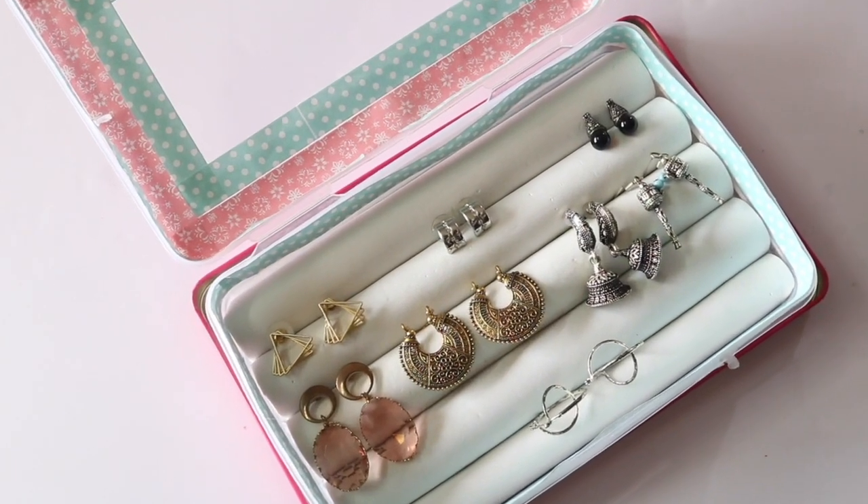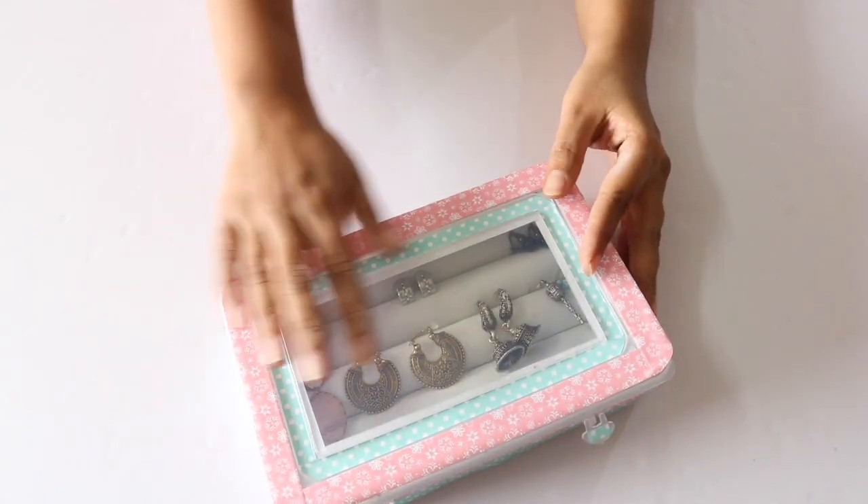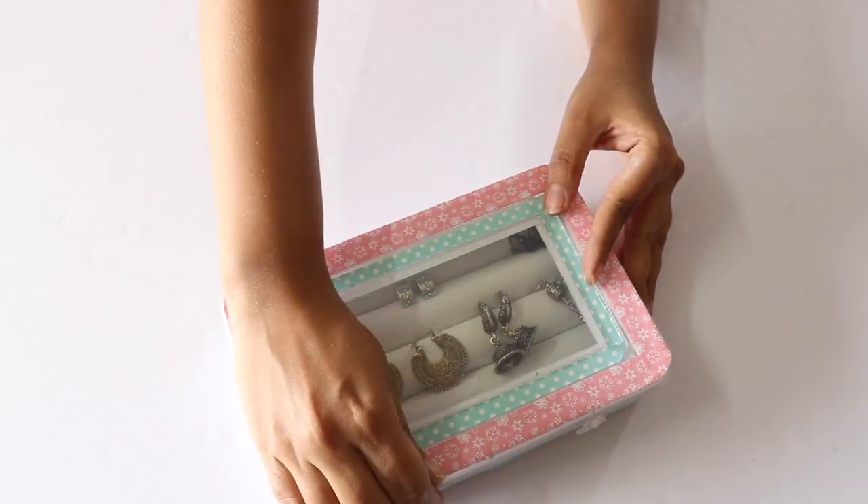The first one is this earring box in which you can neatly organize all your pairs of earrings like this. Just close this box and tuck it away in a cupboard or anywhere else.